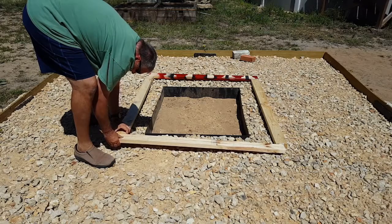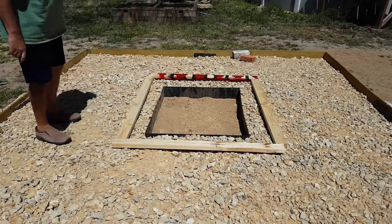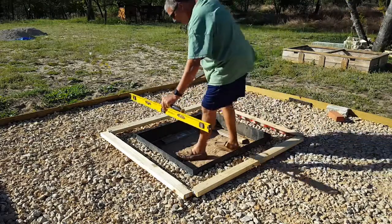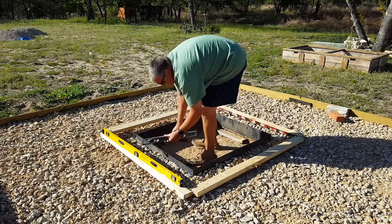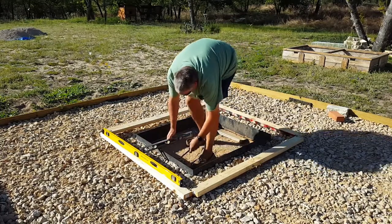Hello, welcome back to another episode of Big Redfish Dad YouTube. We're starting to take shape and look like a fire pit now, and hopefully we should have the final video up either Friday or next Monday, and you'll get to see what the actual thing looks like.